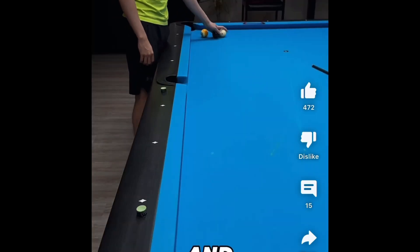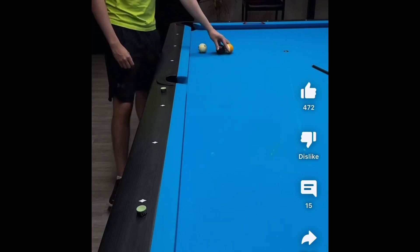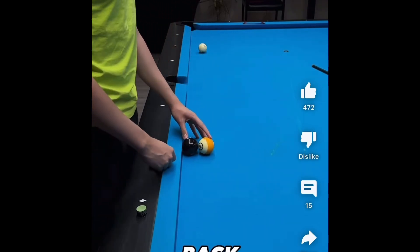Both cue ball and object ball are one ball off the rail. All you have to do is bang the object ball straight back to the corner pocket. Let us see how it goes.